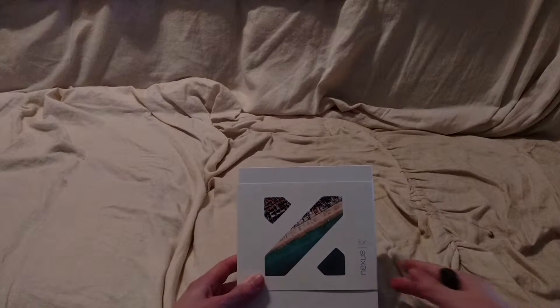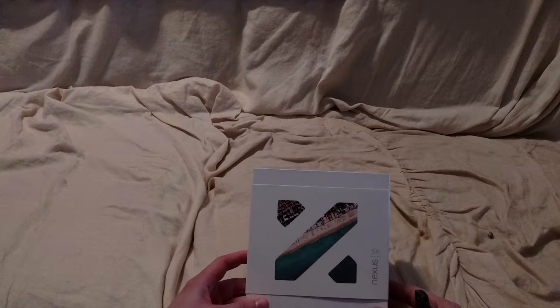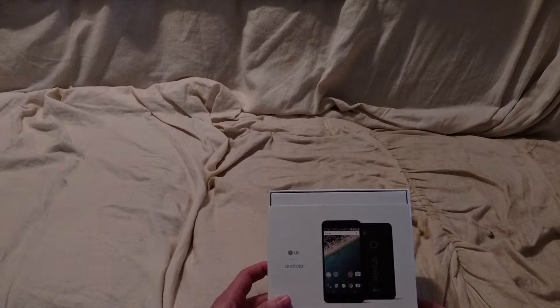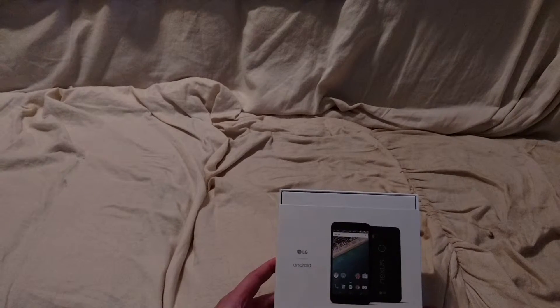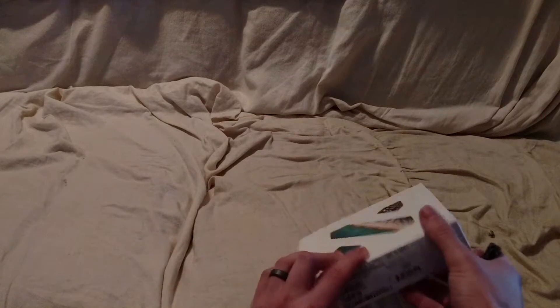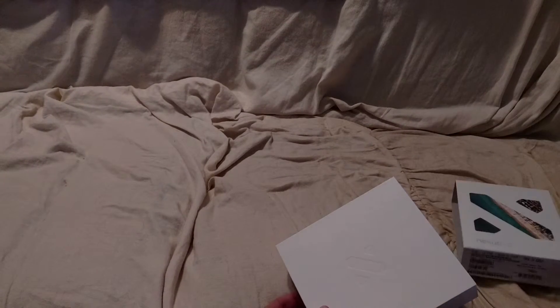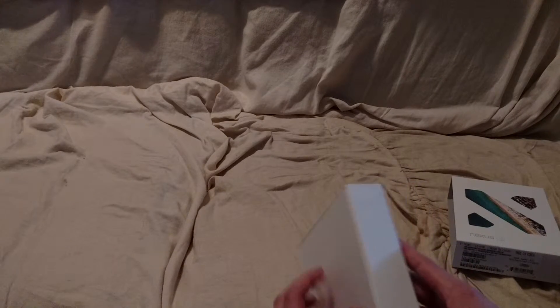Here we have the Nexus 5x made by LG — finally got my hands on it. This is the successor to the Nexus 5 from 2013. Let's see what we got here.